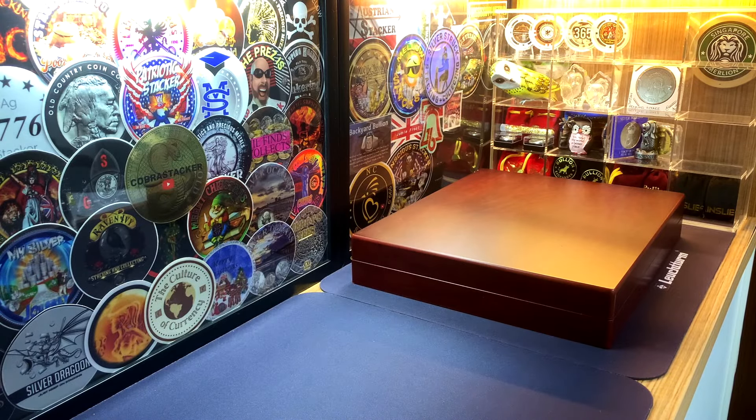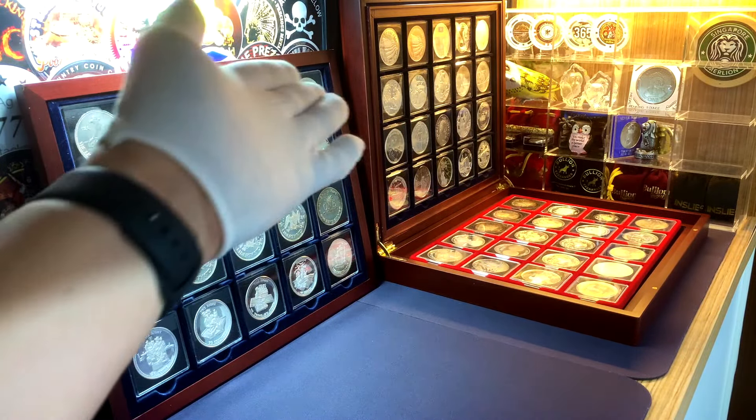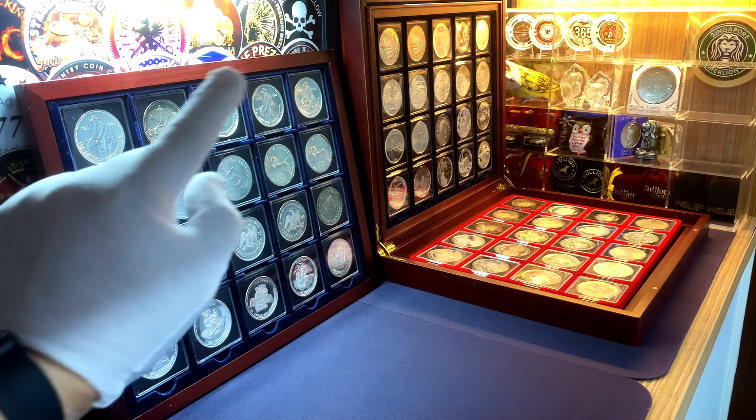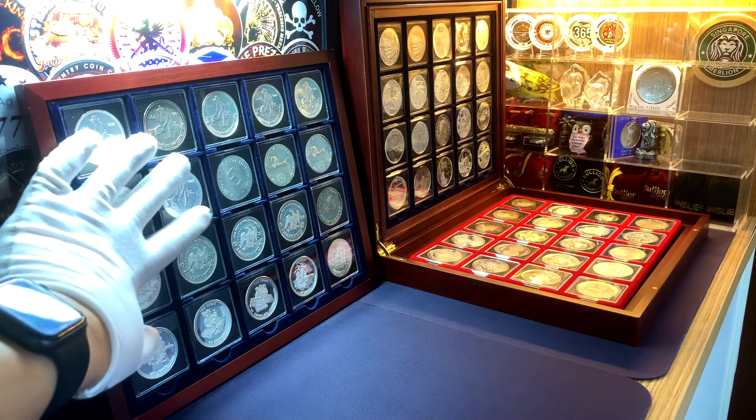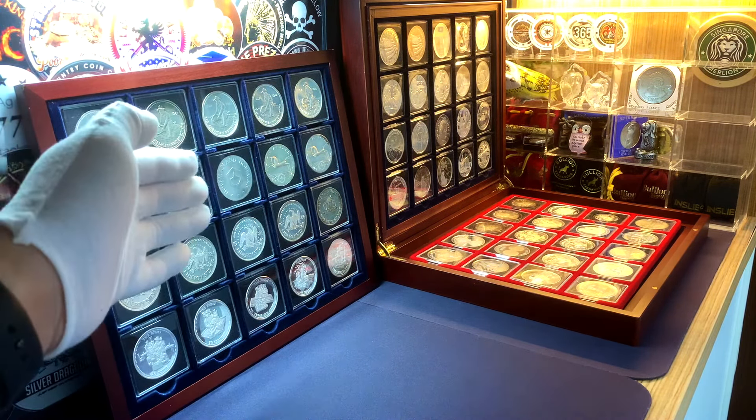Right on your screen you can see my box of vintage and generic silver rounds, the collection of which I started at the beginning of last year, 2023. With the box open, here are all the silver rounds in question. For this video we'll be concentrating on this tray over here, which contains some of the series that I feel you should be taking a look at if you are planning to get into collecting these vintage or generic silver rounds.